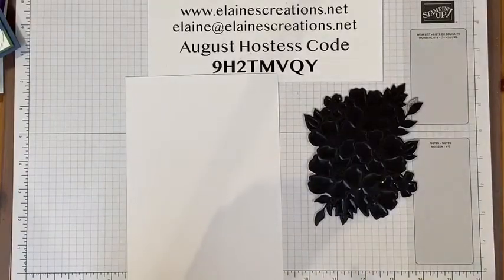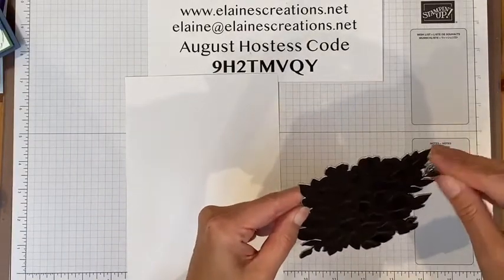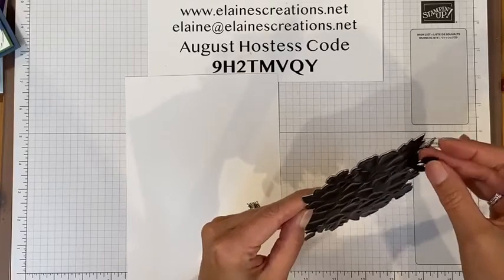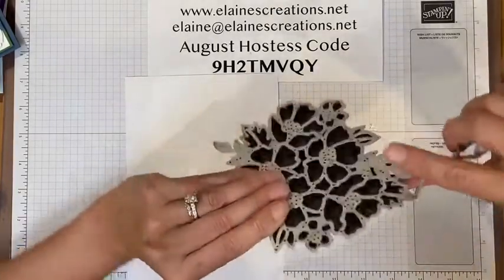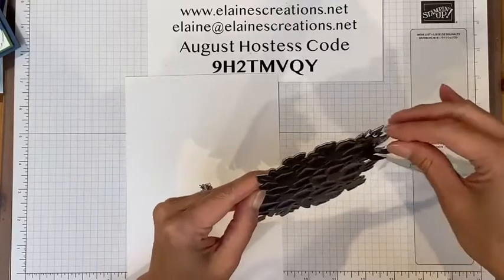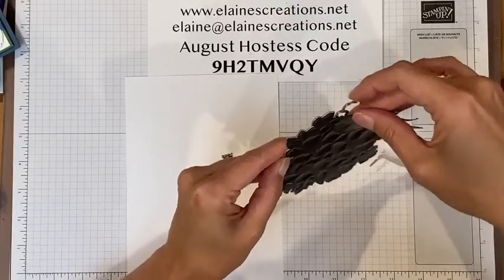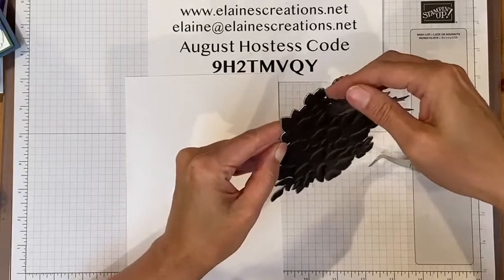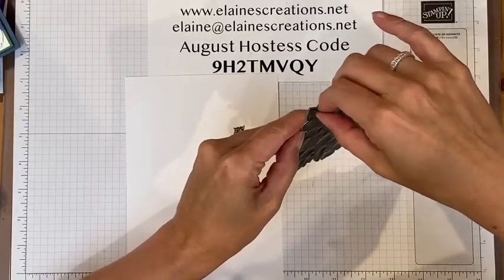I'm going to try to carefully remove this whole thing without getting any pieces off or detached from each other. It's a little bit tricky. If you have a pokey tool or tweezers with a pokey end, try to pull this away. It's a little bit tricky — let's see if that piece came off. I'm going to try to coax it off.